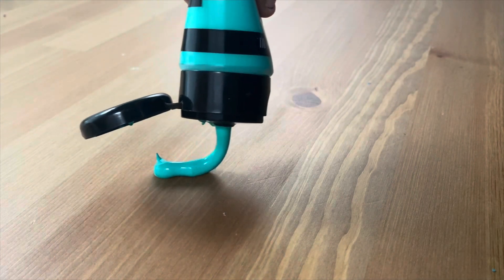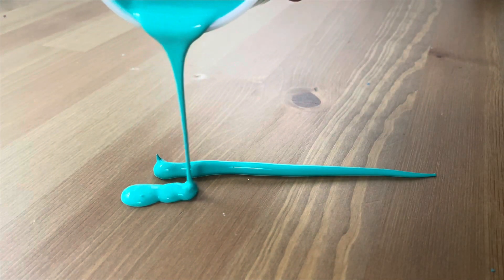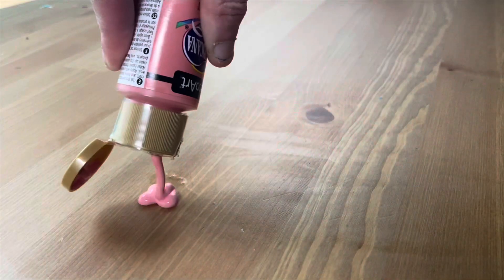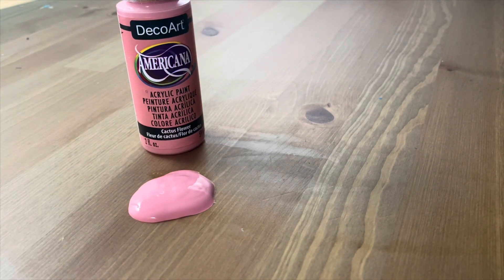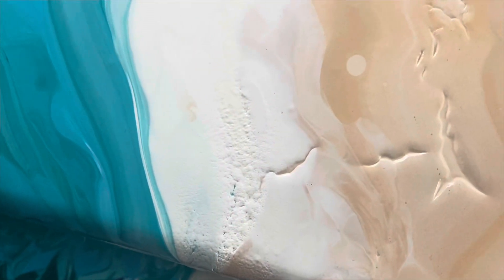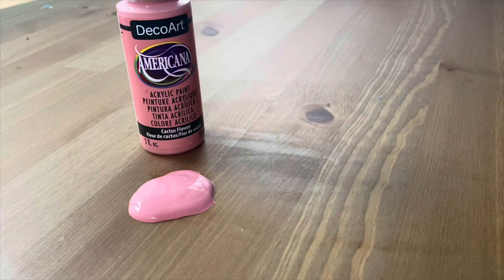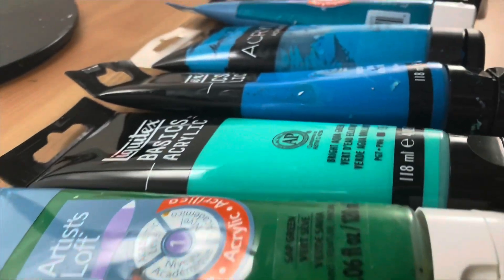Binder is super important to understanding fluid art. The simple version is that binder gives paint its stretch. Pouring medium like Floetrol has its own binder, so we can use it to make the paint stretch even more and be more fluid. But different qualities of paint can be stretched farther than others. Craft paint is already thinned down — it has a lower quality binder and lower pigment density, meaning you can't stretch it as far by adding more pouring medium as you can with student level or heavy body paint. When paint gets too stretched, it can crack, flake, or peel when drying because moisture evaporates and there isn't enough binder to hold the paint particles together. Beautiful art has been made with craft paint, but I personally have more consistent results with student level paint.